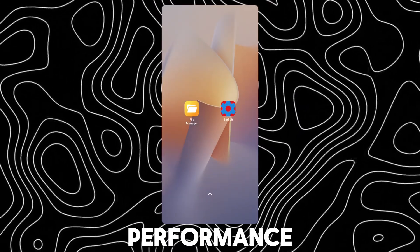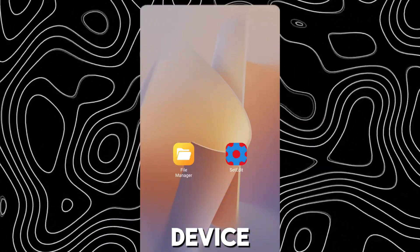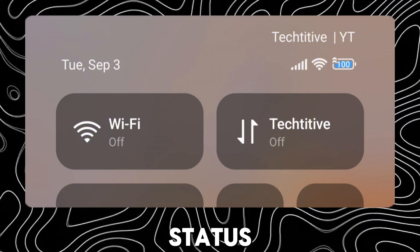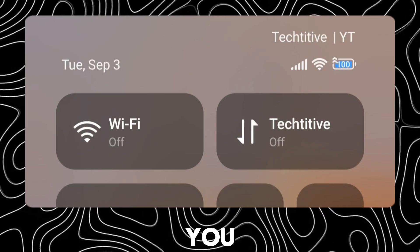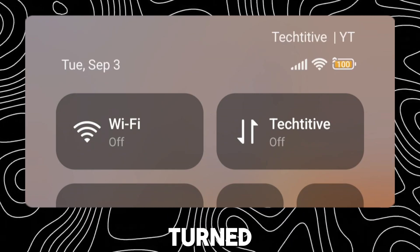Now you have enabled performance mode on your device. You can see it on your status bar — the color has changed to blue and there's an arrow icon. You can also use it with battery saver turned on.